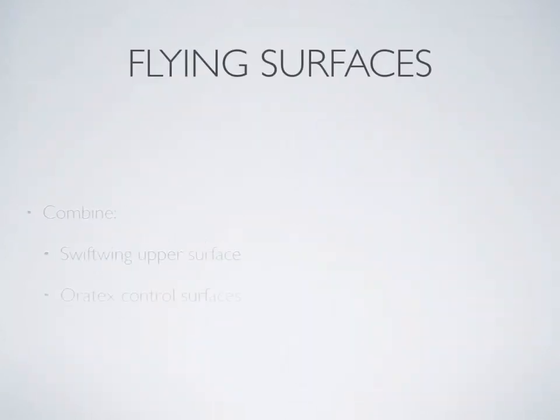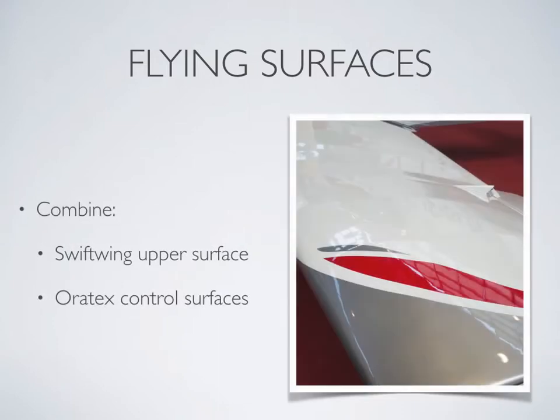The Swiftwing replaced the traditional wing in 2015. Swiftwing has a smooth upper surface for lower drag and better performance. The control surfaces are covered with Orotex, which has paint coated onto the fabric during manufacture and has a 10-year warranty.